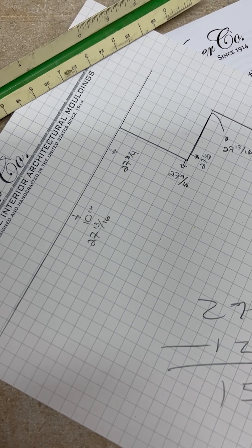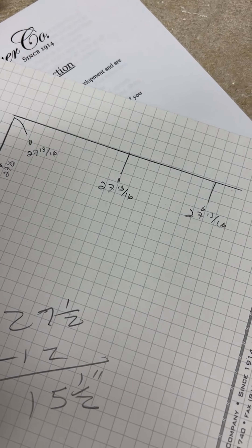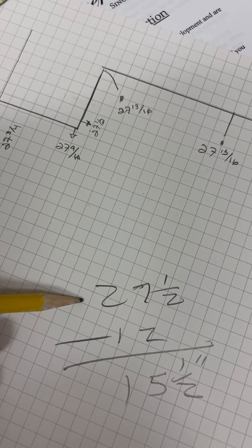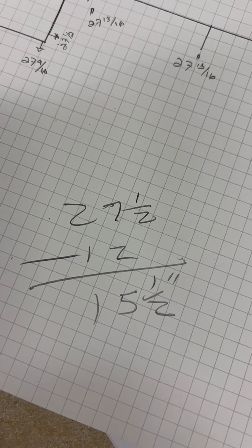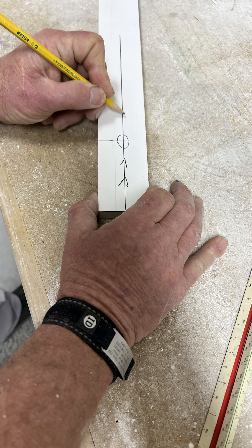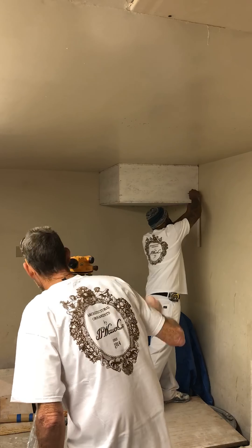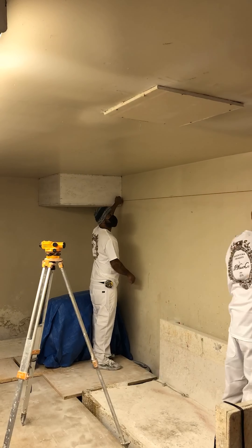The lowest point in the room was 27 and a half inches. We then subtract the drop of our crown — 12 inches — to get a 15 and a half inch offset from our builder's level. Using our 15 and a half inch dimension, we make a jig to map out the drop of the crown. We then snap a chalk line to give a visible location for the crown installation.